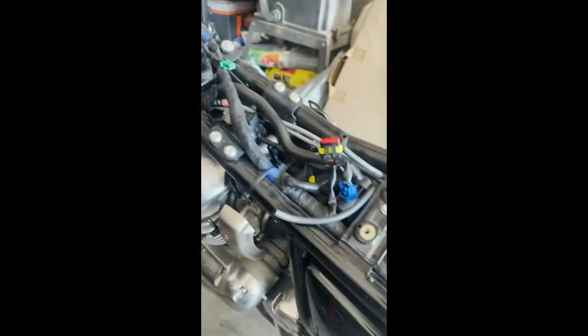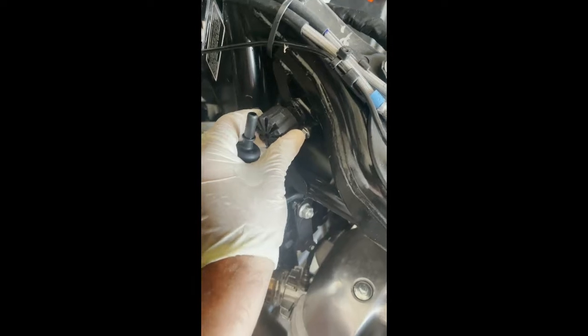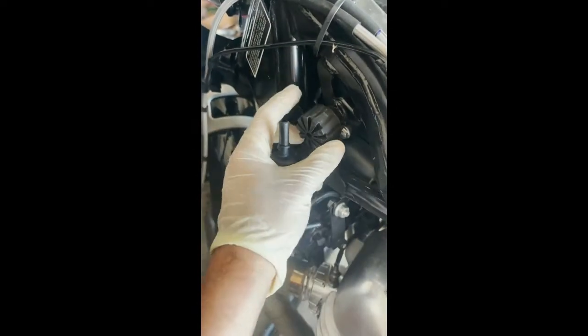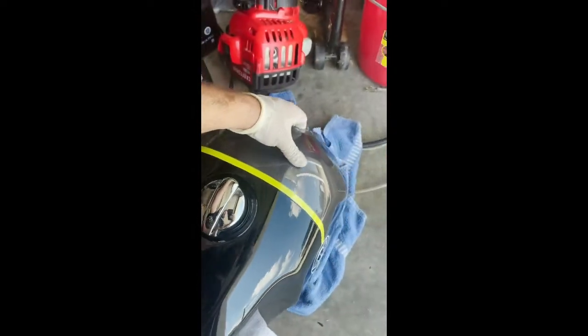Probably clogged this bad boy up, so we're going to replace it and test it. Here are those rubber things that hold the tank in place — they also help with vibrations. That's what the tank secures into, right here on the front. They just hold and kind of go around those rubber pieces, holding the tank from the front end. There are no bolts or anything too crazy you've got to pull out.